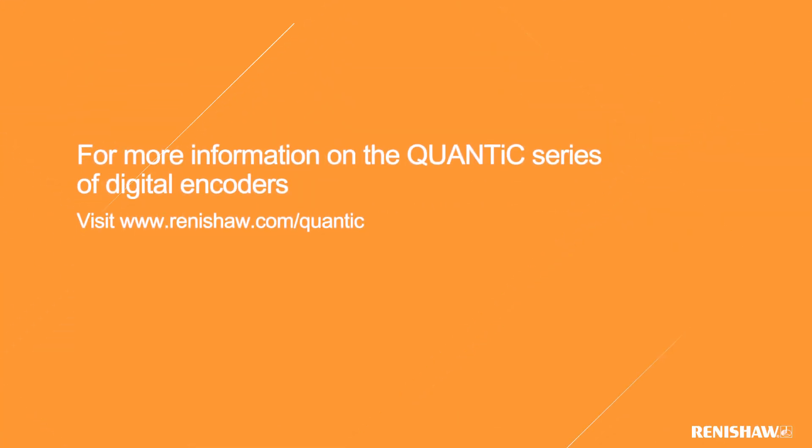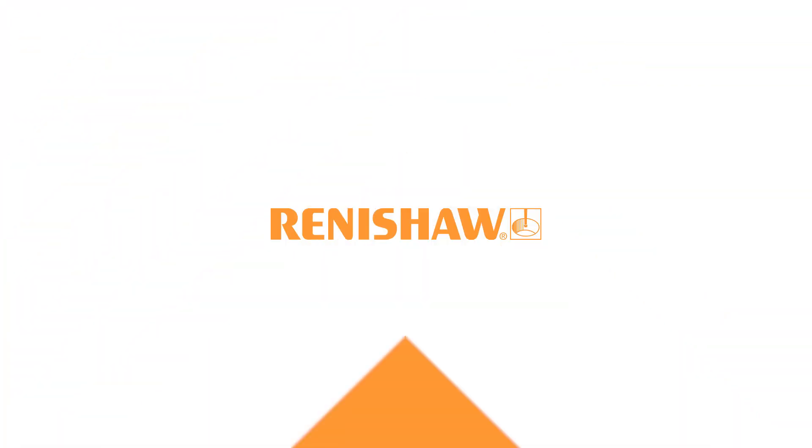For more information on the QUANTIC series of digital encoders, please visit our website at www.renishaw.com/QUANTIC.